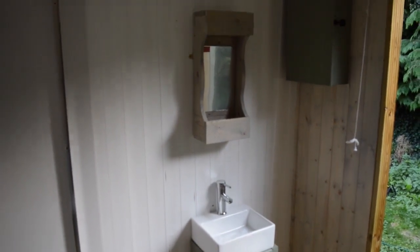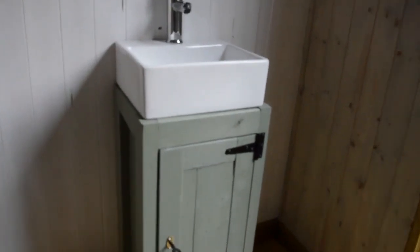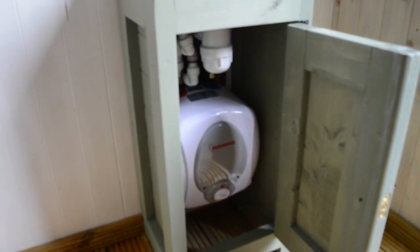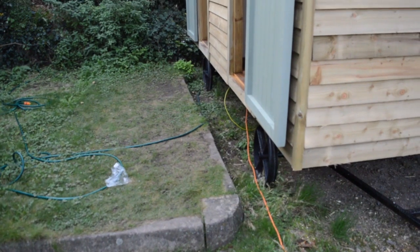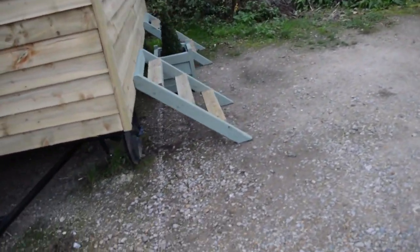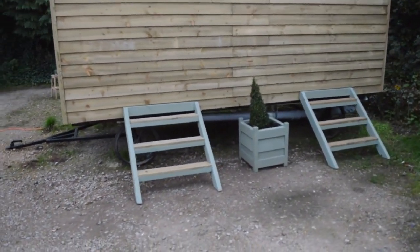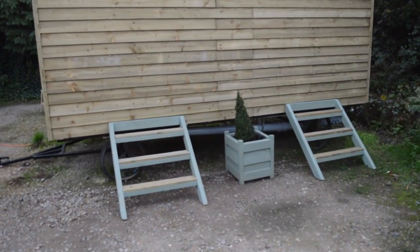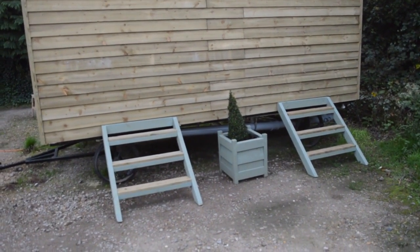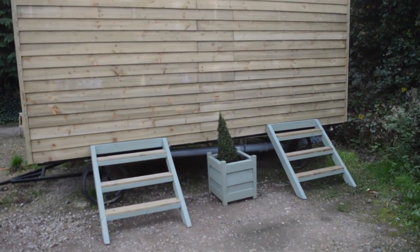I did a little video on making the mirrors and the little stands for the sink, because under the sink is a little water heater that does hot water for both sinks. Because I built the hut next to a kerb I couldn't get the steps in place, so for demonstration purposes the steps are around here painted a nice sage green with a planter going in the middle, and you can see all the waste pipes underneath. It's all going to be plumbed into the mains. Thanks for watching and please subscribe for more videos.